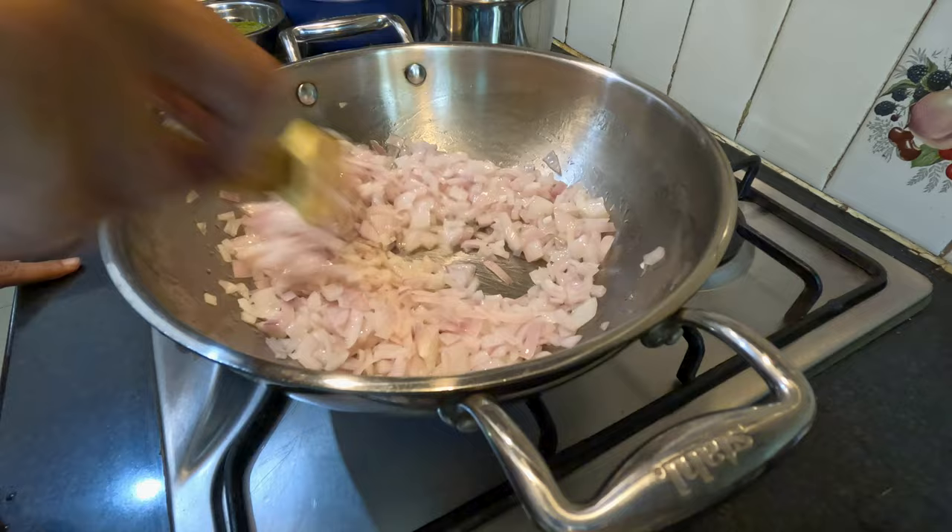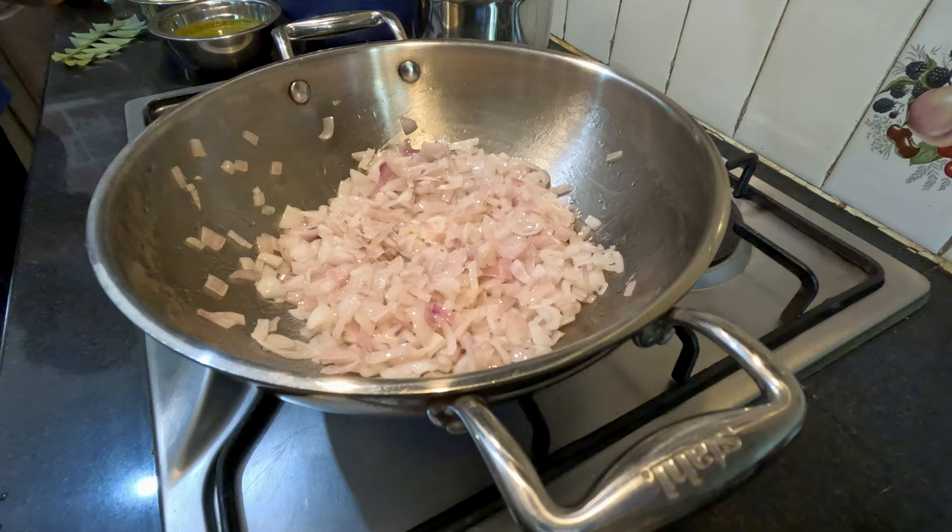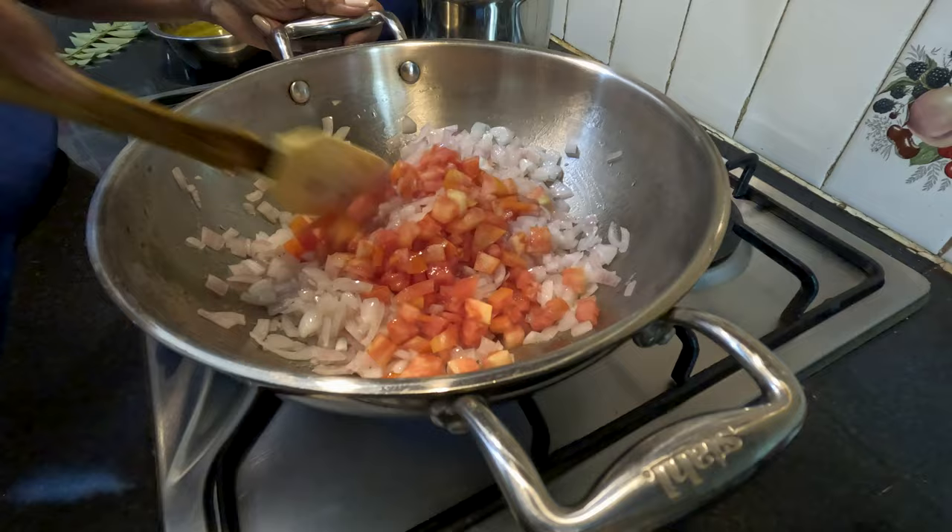That's the colour we want. Now we'll add the tomatoes, mixing them well into the onions. Fry well, stirring every now and then till the tomatoes are well cooked. It took us nearly 10 minutes till we were satisfied with the tomatoes.